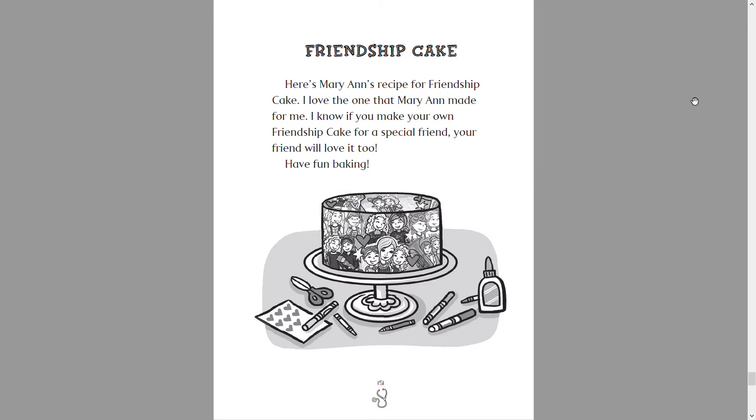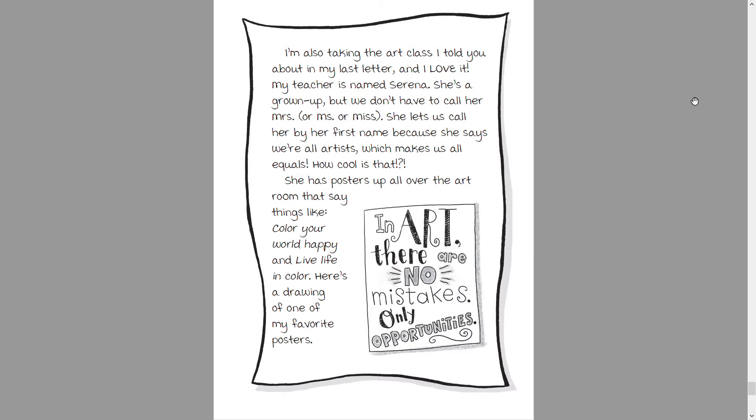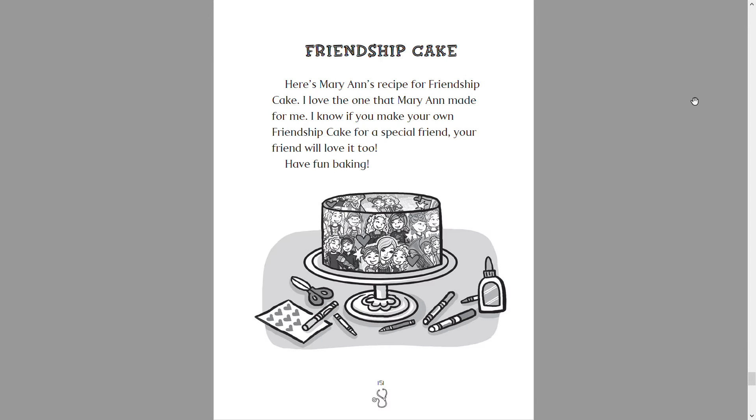Hello everybody, my name is Marty, short for Smarty Reads, and welcome back. Today I'm going to be reading the extras of Changes in the Air. Before we begin, make sure you like this video, subscribe, and turn on your post notifications so you know when I upload a new video. Also share this video with your friends and family so they can watch me read as well.